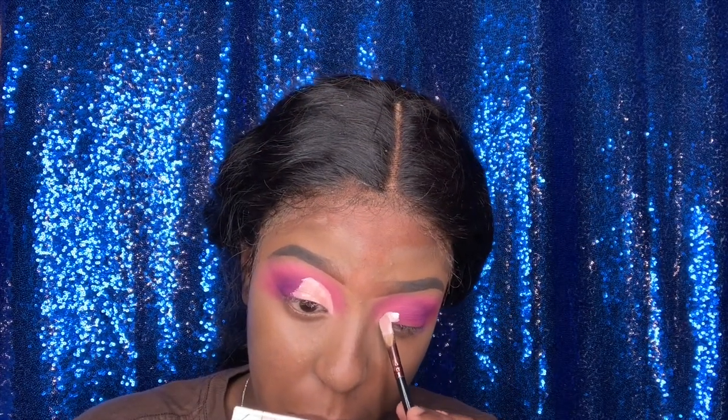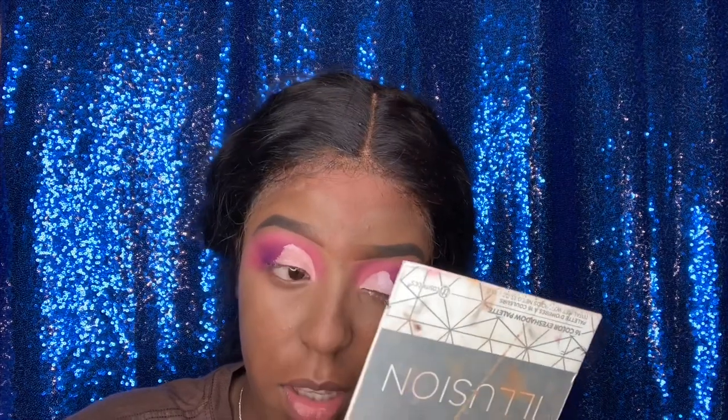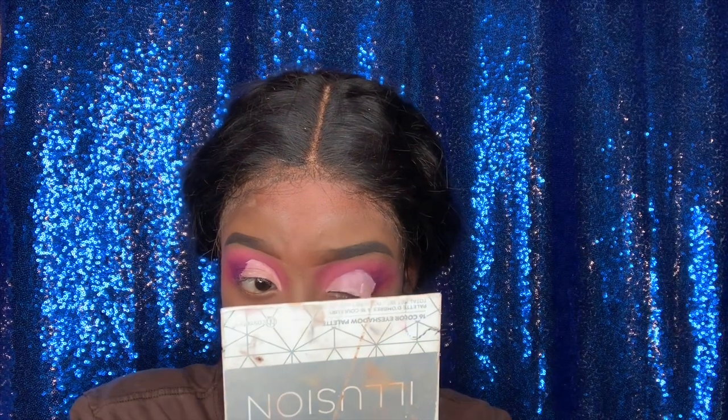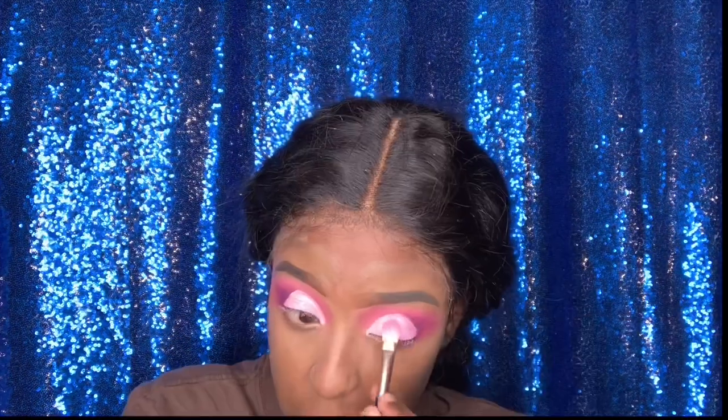Now I'm using the LA Girl Pro Concealer in the shade White and I'm basically cutting my crease. When you are cutting your crease, you need to take your time — there is no need to rush. I did take my time with it, I just had to fast-forward it because I didn't want the video to be too long. Take your time, guys.